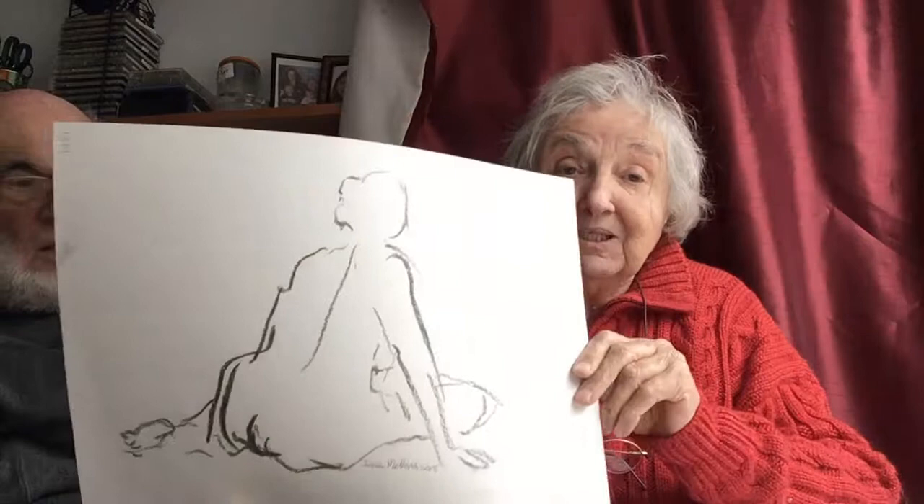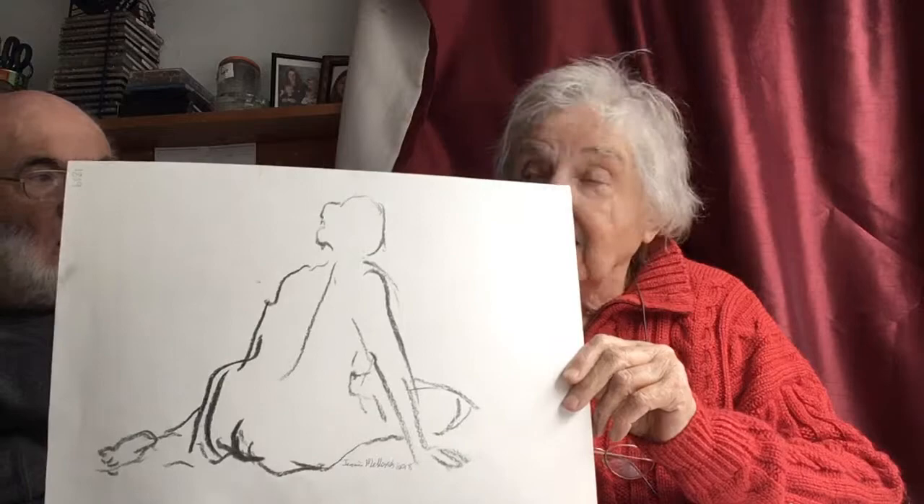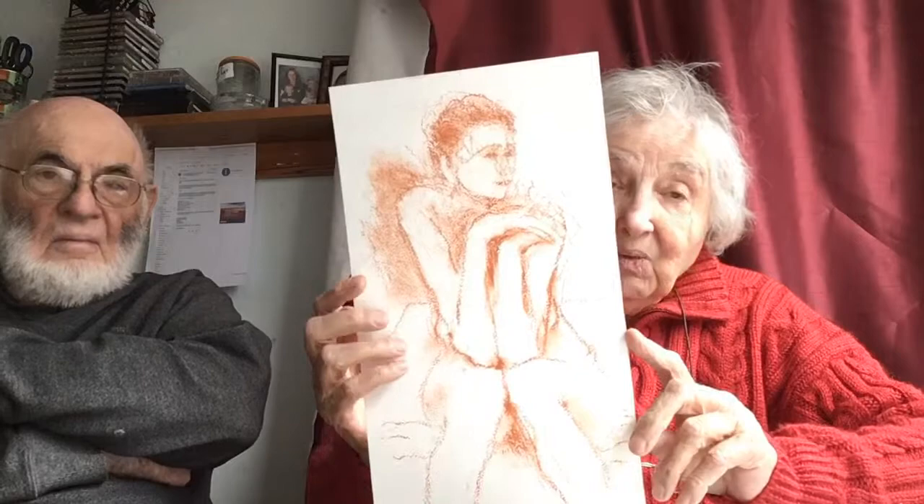The model posed for three minutes. I gave one picture each to Aline, Jasmine, and Natasha — the three biggest grandchildren. It's brown pastel on rough watercolor paper. Sometimes I buy pastel paper, but this watercolor paper has a nice texture. I really love the way the texture is in this picture, and I like that drawing because it's complete in itself — it works as a drawing.